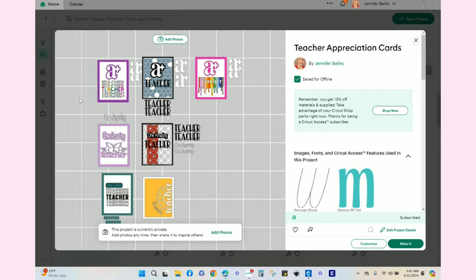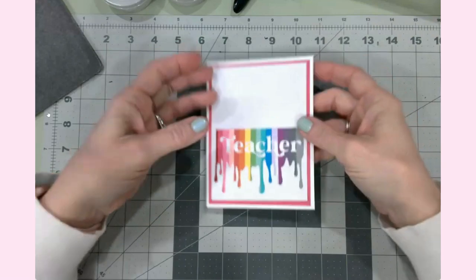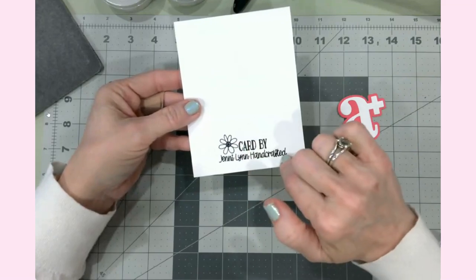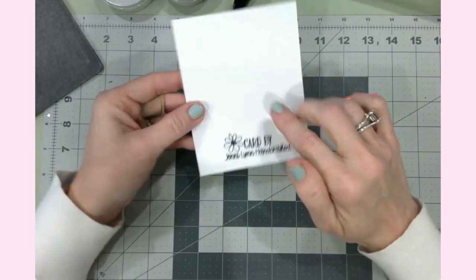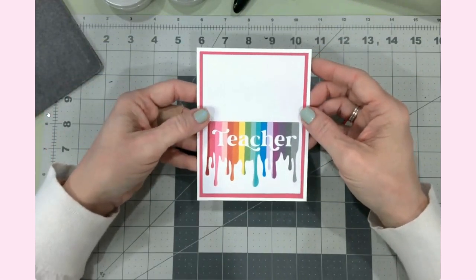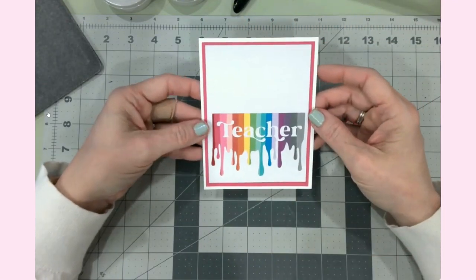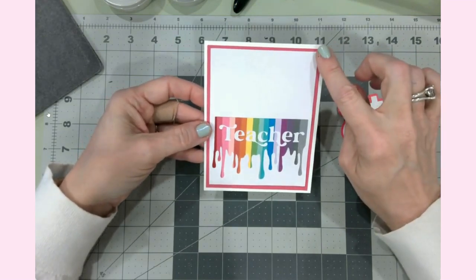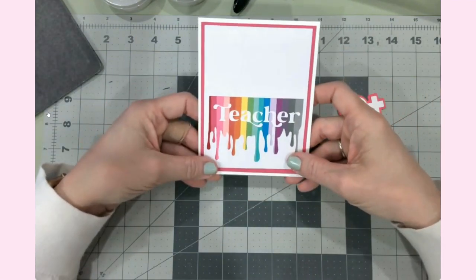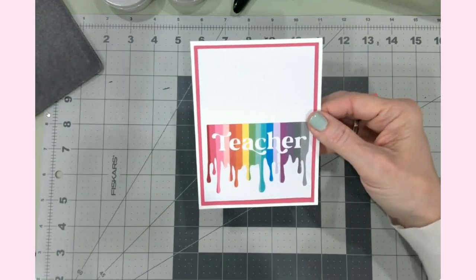Let's go back to the overhead camera and get started. The first card I want to finish is for the art teacher. This is an A2 size card base with my signature on the back from my Joy. The white card base is four and a quarter by five and a half, then I have pink cardstock at four by five and a quarter, and on top of that some white sticker cardstock from Cricut.